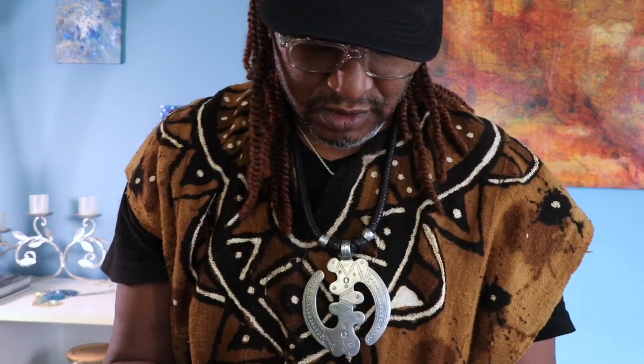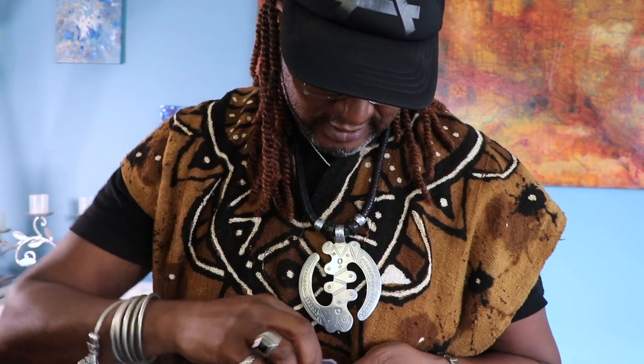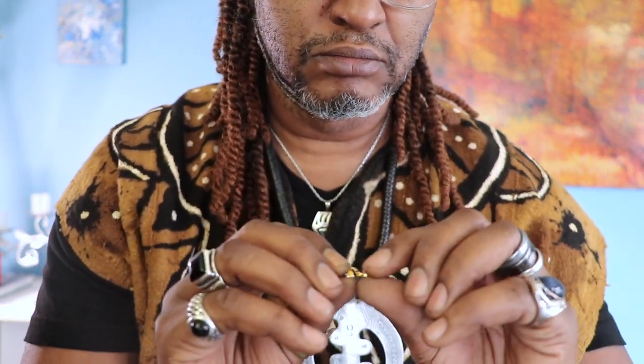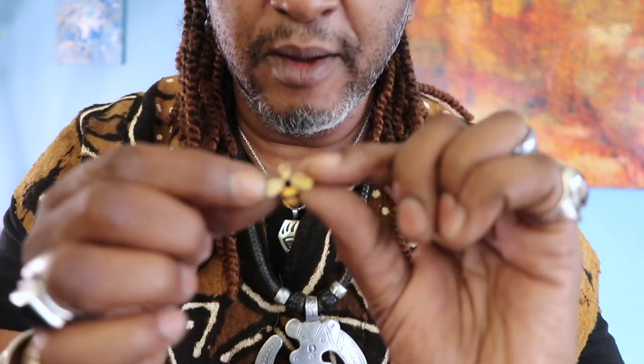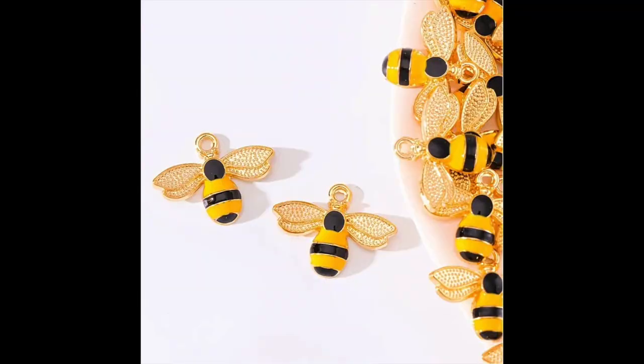Oh, I bought some bees! These look really cool. Let me just take one out — there we go. I want these little cool bees. Yep, I bought these bees.